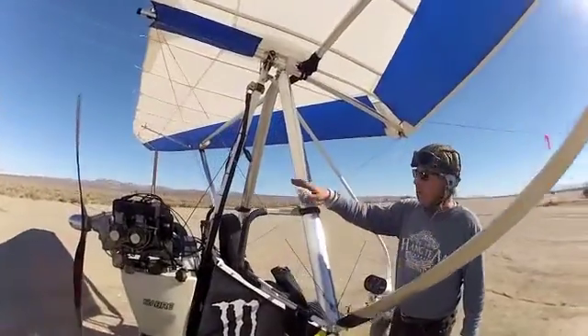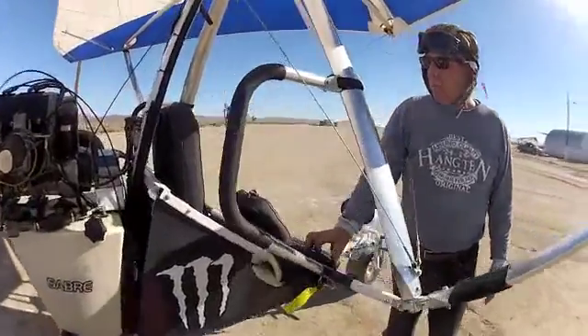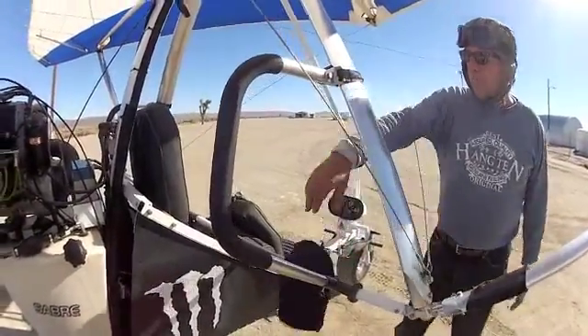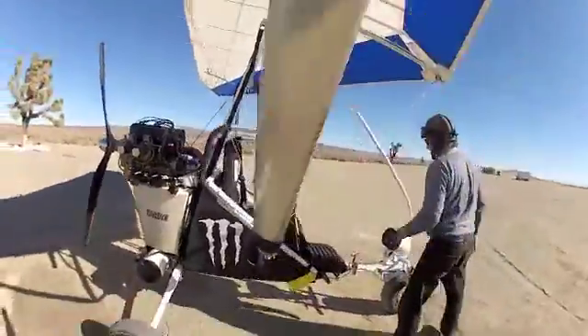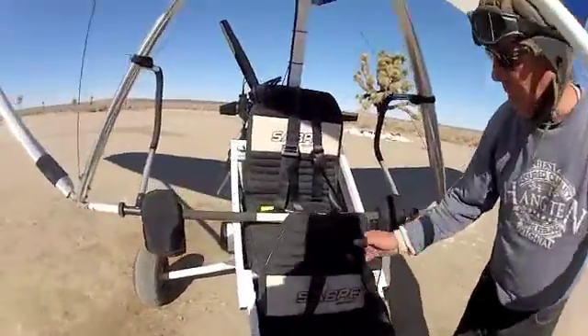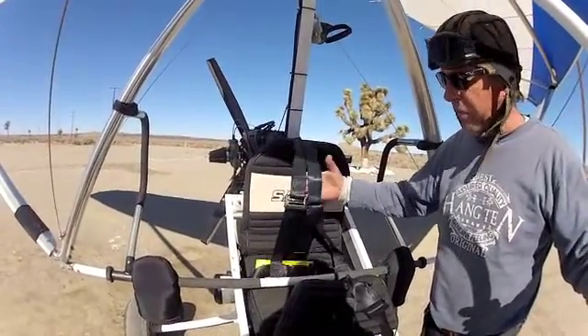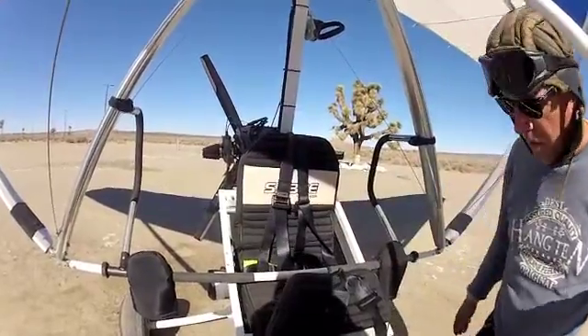We put some instructor bars on it, and for cold weather, some mitts on the control bar. Then we took out the seat belts and put on four-point harnesses, because we feel a lot more secure in four-point harnesses than we do in seat belts.